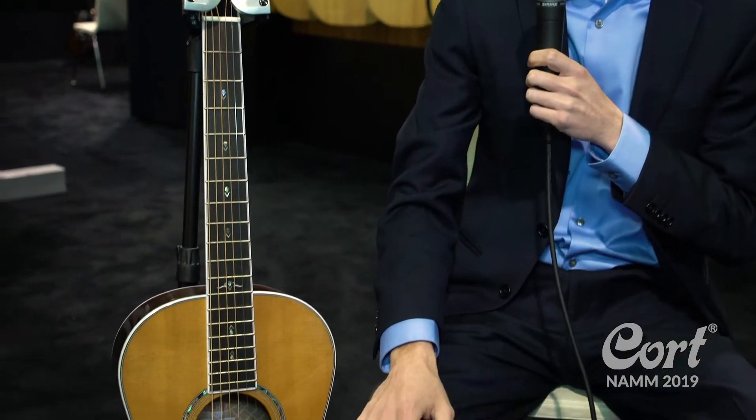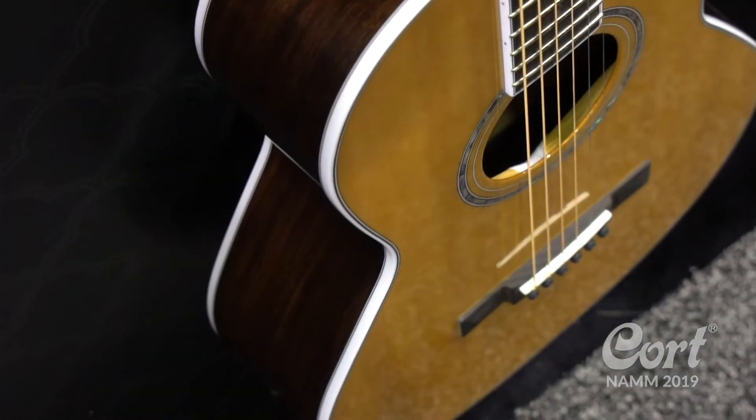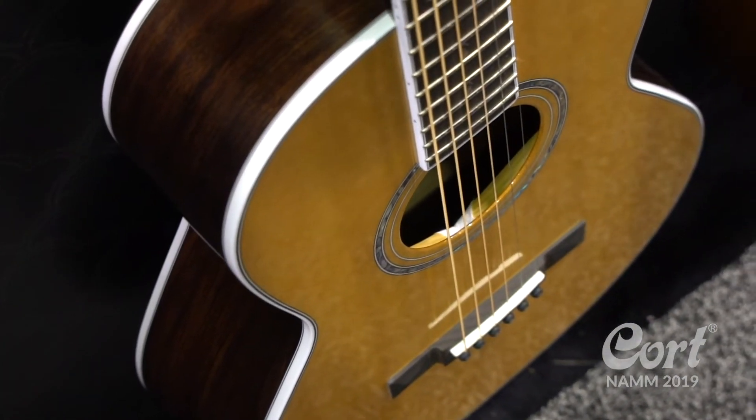Hello, this is Will with Cort Guitars. I'm here to show you a brand new model for 2019 — it's really exciting. This is in addition to the Gold Series; this is the Gold P8, a 12-fret parlor model.